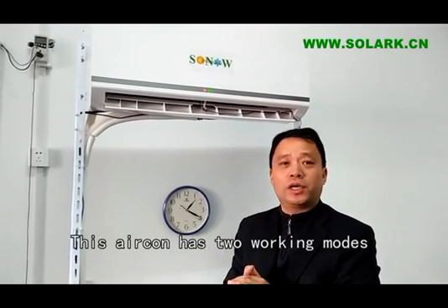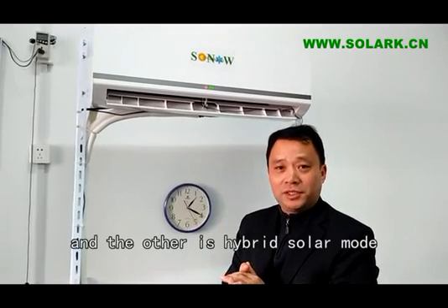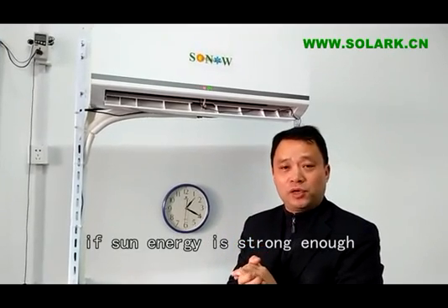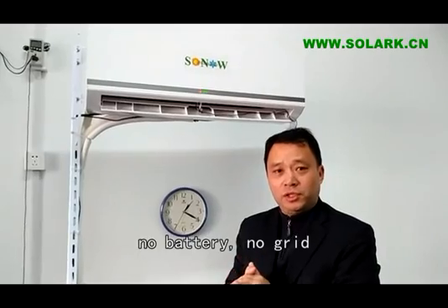This air conditioner has two working modes: one is 100% solar mode and another is hybrid mode. In hybrid mode, if the sun energy is strong enough, it can work alone with solar — no battery, no grid.